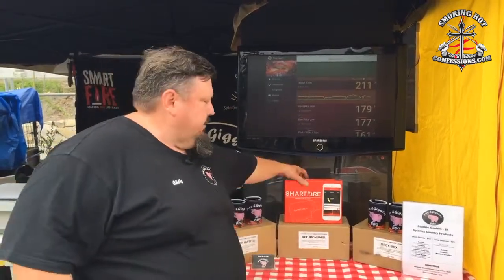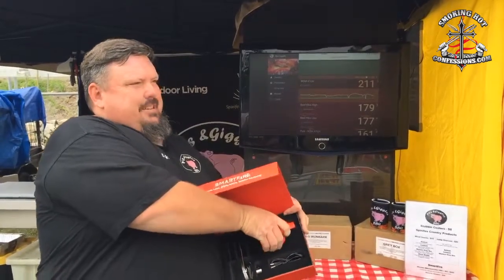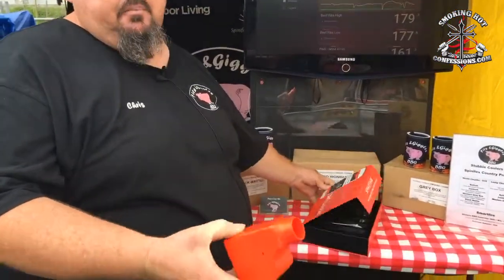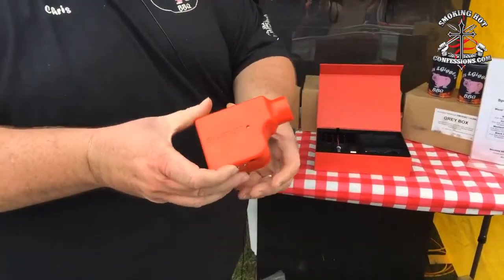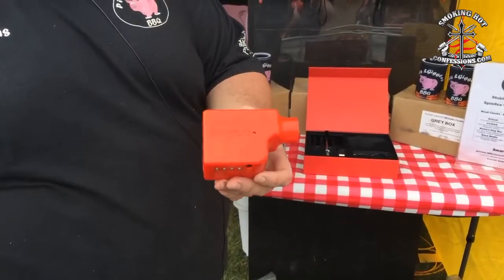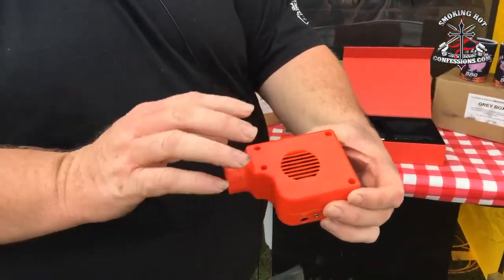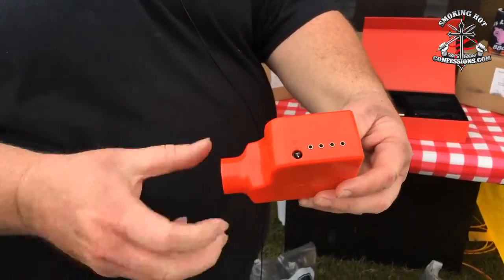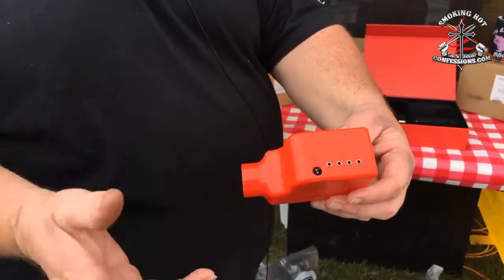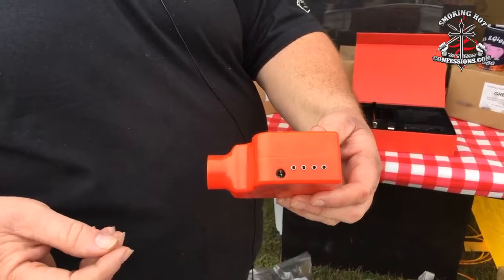So what is the Smartfire? It's a small unit that plugs into the side of your barbecue — usually we're running it in a WSM and Weber Kettles. If you look around on the back, you can see a grill, and inside there is a fan. On the bottom you've got spaces to put probes in and the power cord. It just powers off USB — standard one amp USB power — so you can use your phone charger.